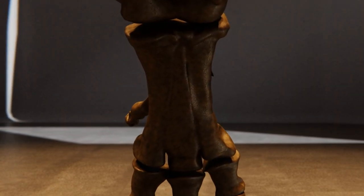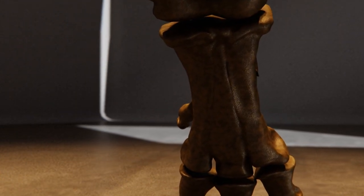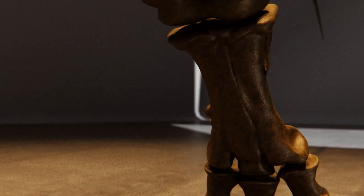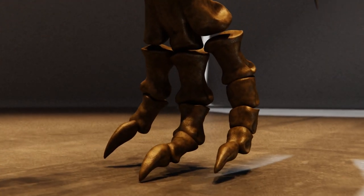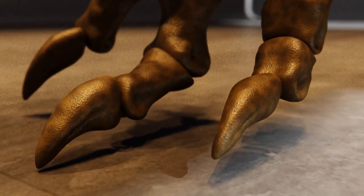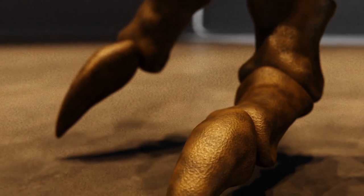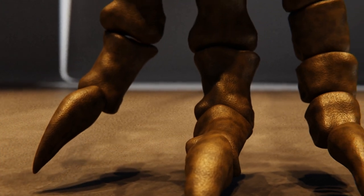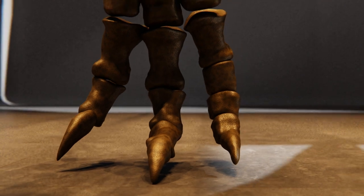Then we get to the metatarsals, which in T-Rex are kind of smooshed together so they can't move relative to each other. This loss of flexibility made walking more efficient once again. In fact, in modern dinosaurs — that is, birds — the metatarsals are all fused together. Then we get to the phalanges. The distal-most phalanges are shaped like claws and are called ungules, which is the term for a bone that hosts a claw or hoof. Ungulates, like horses and cows, are so-called because they walk on their ungules. Primates don't really have ungules, having traded claws for nails.